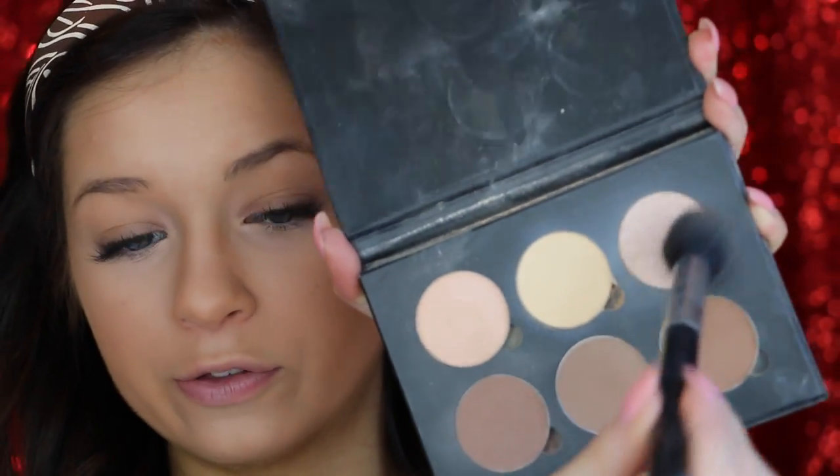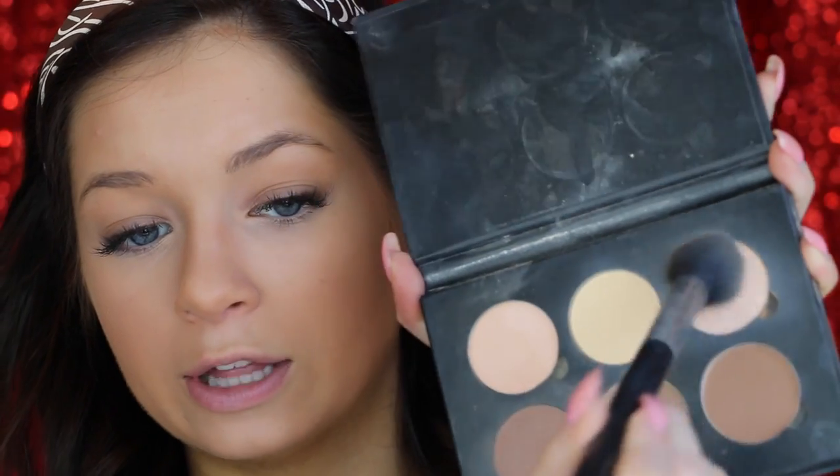Now I'm going to go in with the Anastasia Contour Kit — I use this for like half my face. I'm going in with a Sigma Tapered Highlighter F35. I'm going to mix the Vanilla and Banana shades, a little bit more vanilla than banana. With this, I set everything that I put concealer on — any highlighted area of my face. Something I've really stopped doing is setting my whole face, because I've realized I don't need to.